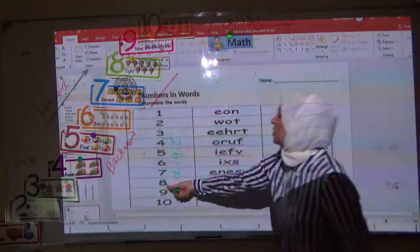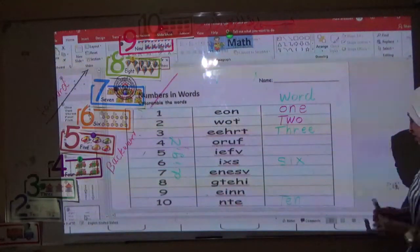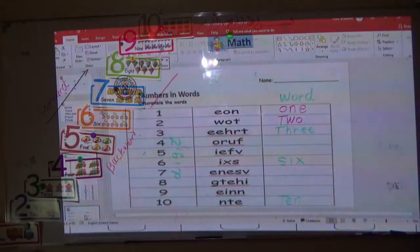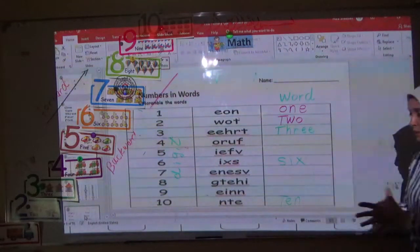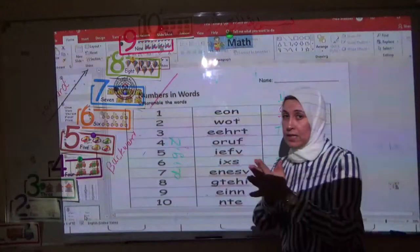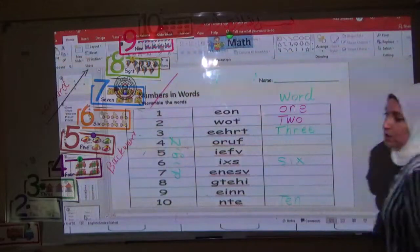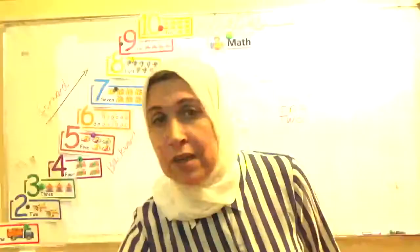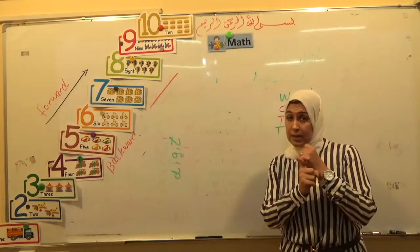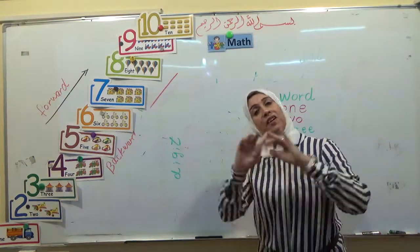Do you know the difference between the two ways? Good. Now today we talked about all the numbers from one to ten in two ways. I can write the number from one to ten in digit and in word. Thank you and have a nice day, bye!